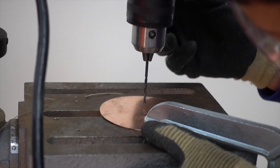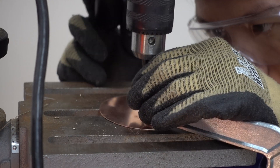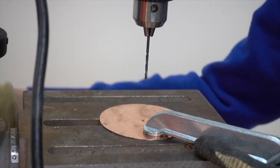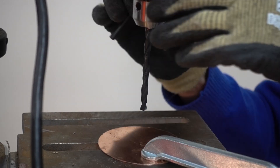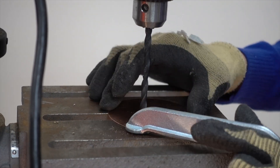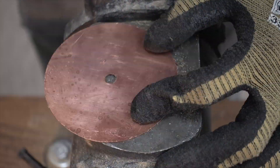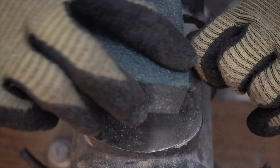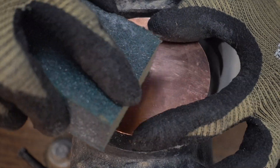Now I can choose a drill bit that has a size slightly smaller than the diameter of the rod and drill a hole into the flat copper sheet stock that we prepared earlier. After drilling, we can use a file or some sandpaper to clean up the edges. We can use both fine and coarse sandpaper, and the rough surfaces will prepare us for our soldering process.